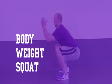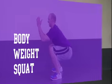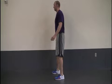Today we are demonstrating how to properly perform a body weight squat. Here to perform the exercise is one of our personal trainers, Steve Dooling.